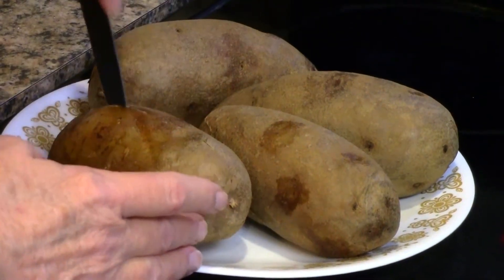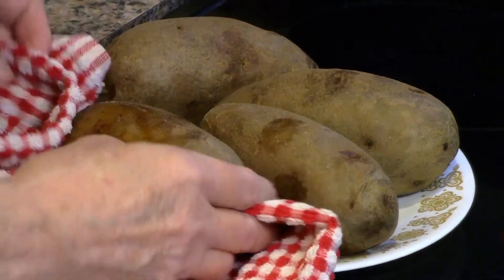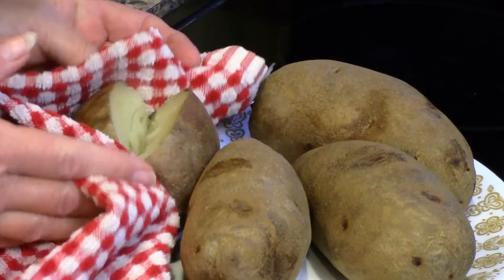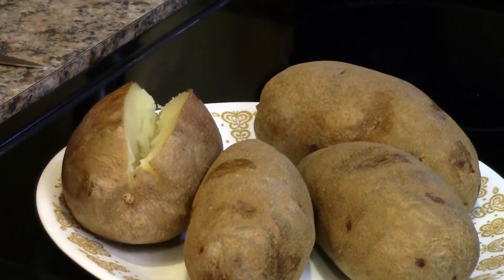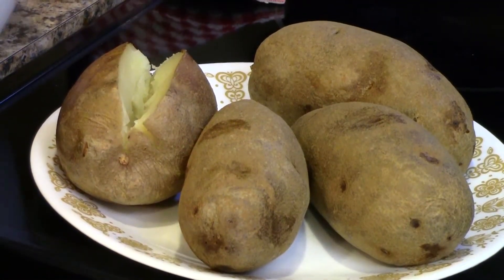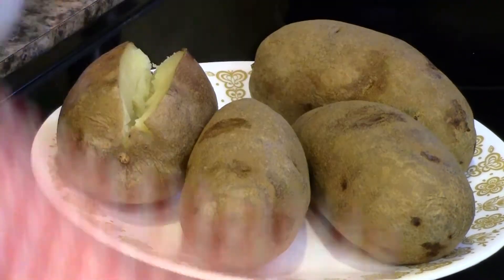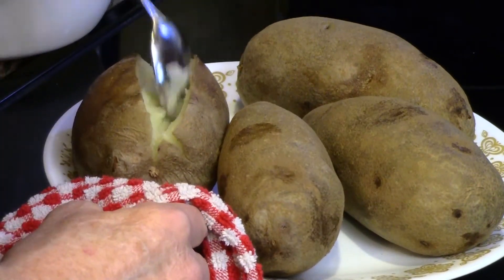What you want to do is just cut this down, get a clean towel and just pop it like that, and that'll make it real easy to scrape out the inside. So I'm going to go ahead and start scraping this one because I'm going to mash this up along with the other insides of the other potatoes.